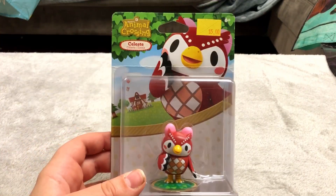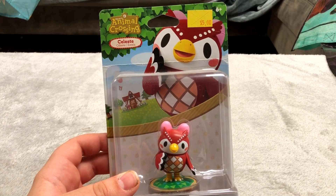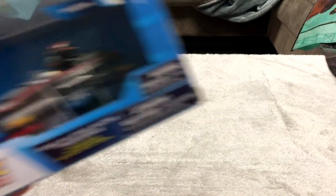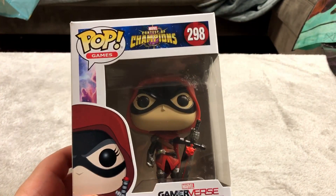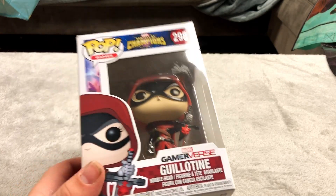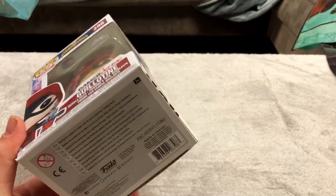Here is an Animal Crossing amiibo — this is Celeste. Pretty cool looking one. Here is a Shadow the Hedgehog car that I picked up at the boardwalk. No idea what Contest of Champions is — it's a Marvel thing it says right there. No idea who Guillotine is. Just picked it up because it was cheap and it looks cool.